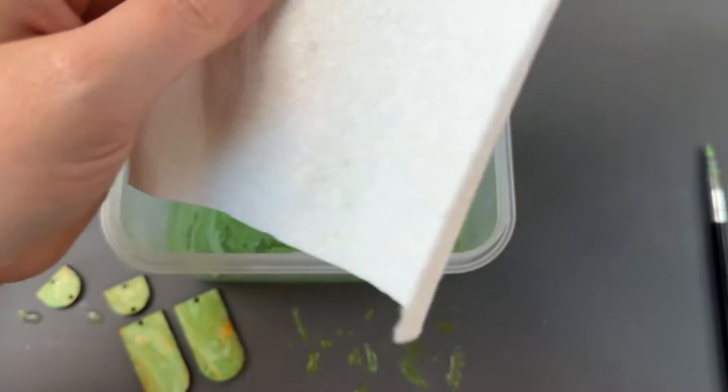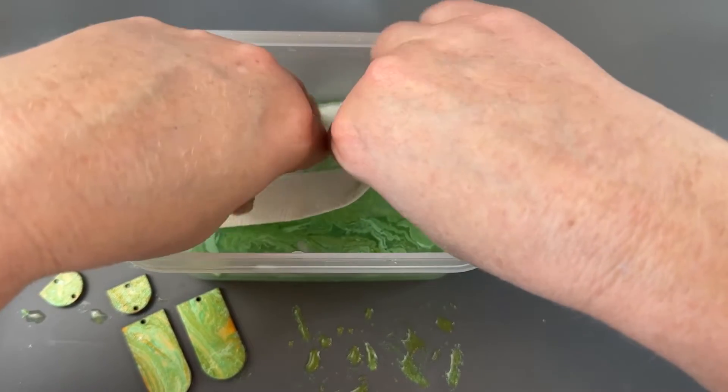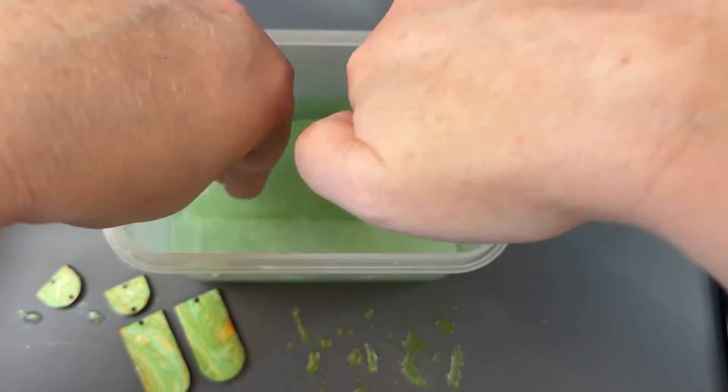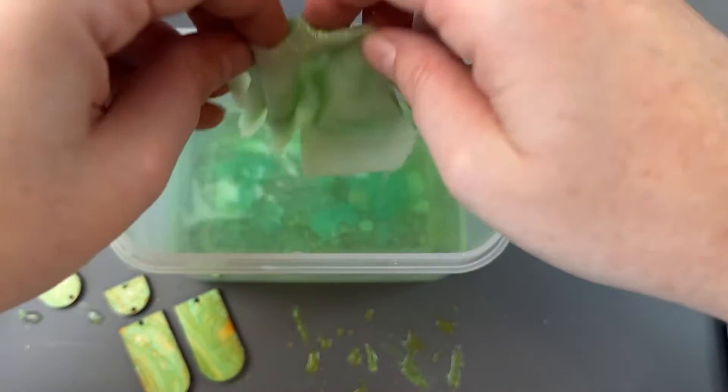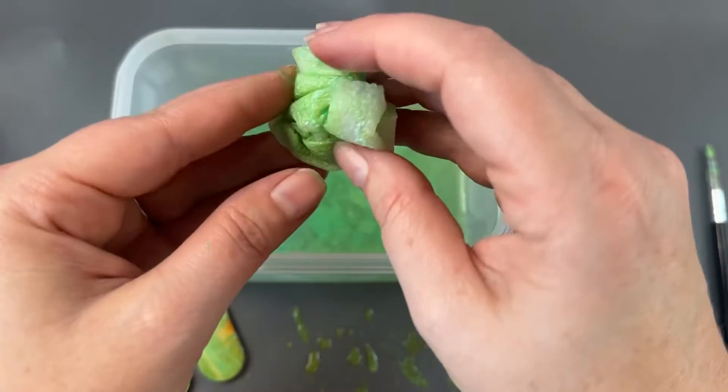I want to move on to a different color. I'm just going to absorb the top layer of this paint with a bit of paper towel, and the rest of the color will just sink to the bottom. That will allow us to start with a new color set.